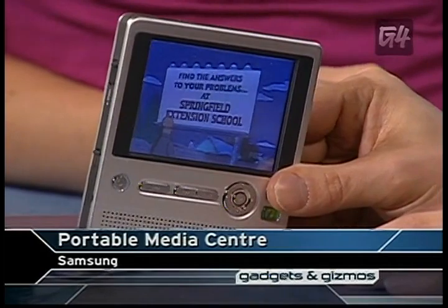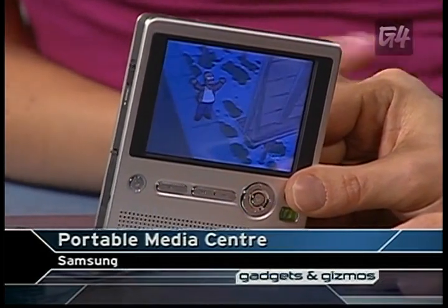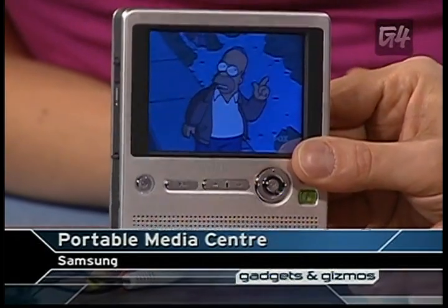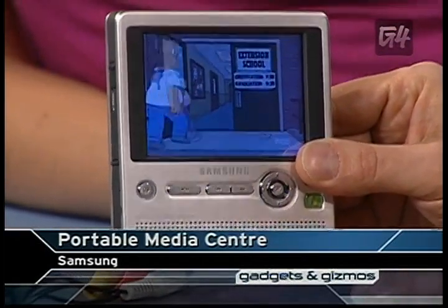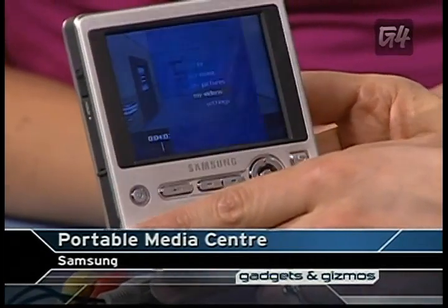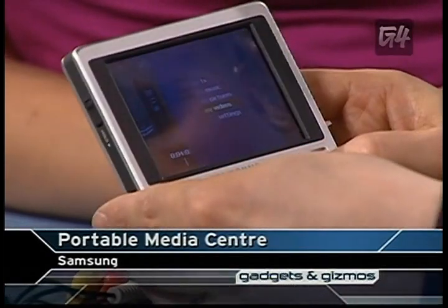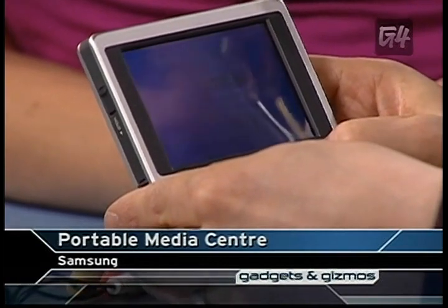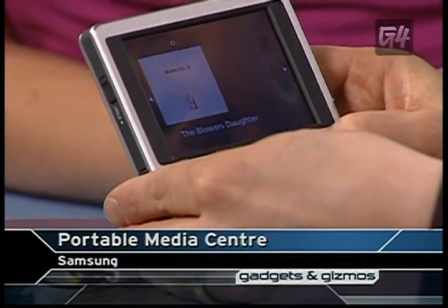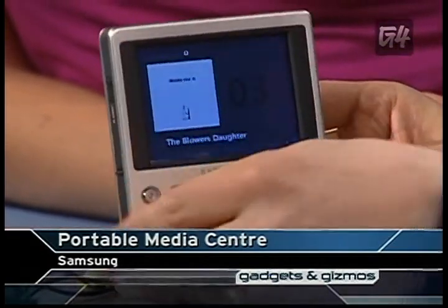Wow, it's pretty good quality. It actually has a very nice-looking screen. It's quite small too, compared to some of the other portable media centers. Creative has one and iRiver, and this is definitely one of the smaller ones on the market. I really do like the operating system. If we hit this little Windows logo here, you can navigate through your various sections. So for music, let's play some Damien Rice — it shows you the album cover and plays the song as well. It's got built-in speakers.